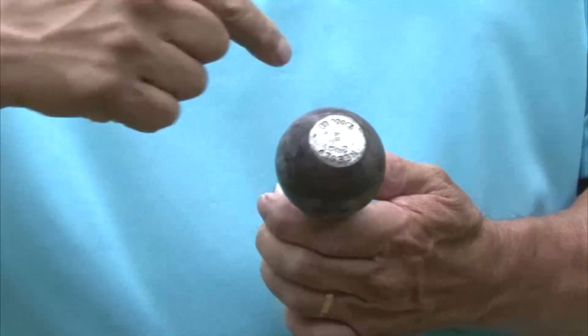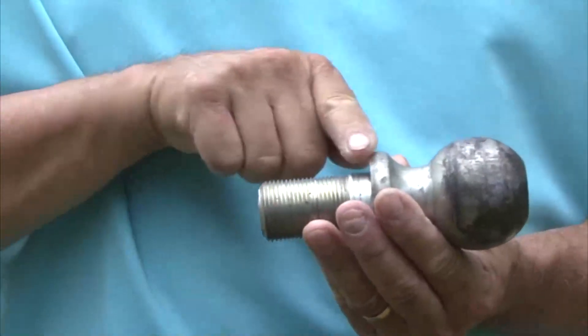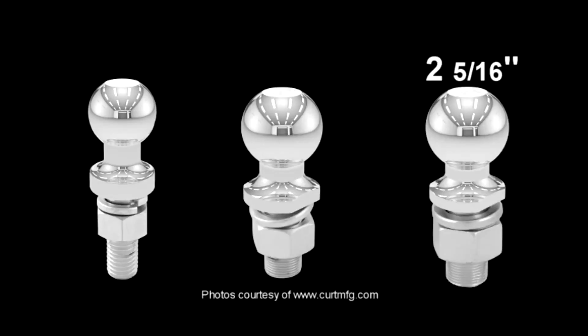The ball diameter, the shank diameter, and the shank length. Ball diameter sizes come in 1 and 7 eighth inch, 2 inch, and 2 and 5 sixteenth inch.